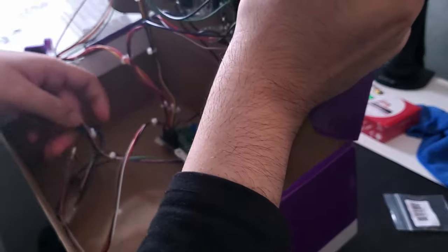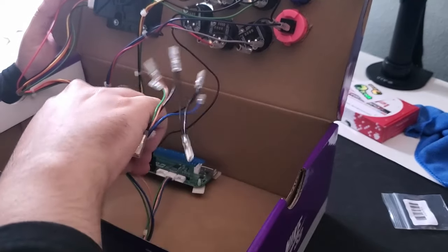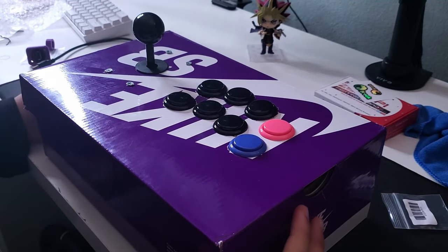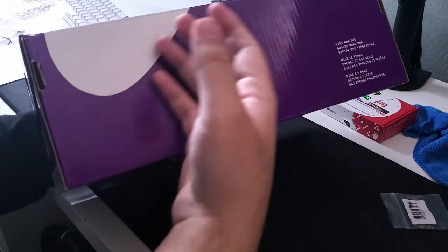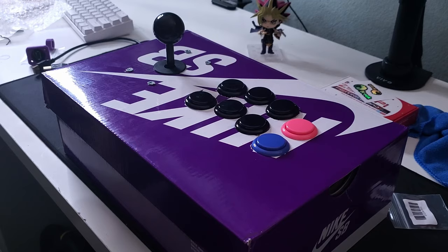I still need the start and select buttons and the L3 and R3 buttons. Those are still coming through the mail and haven't been delivered yet. I'm going to wait on those — they're expected to come on Monday, so I'll come back on Monday and finish whatever else I need to do. I also need to figure out where I'm going to put the home, start, and select buttons, so I'll be doing some more hole punching. I'll follow up on Monday.